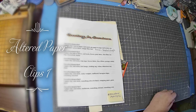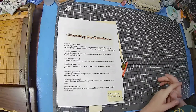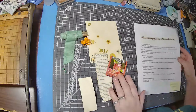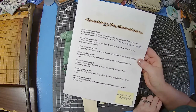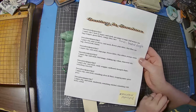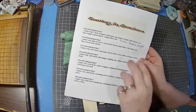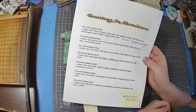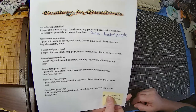Hey guys, thanks for joining me today. We are going to do an altered paper clip. We're doing a challenge with Marcia in Markets of Sunshine, and this is the printout. If you're in her Facebook group Junk Journal Junction, you can get this printout. She's doing a challenge for 12 weeks — one altered paper clip per week, and each week it's a different set of items. This week's bonus is a beaded dangle.